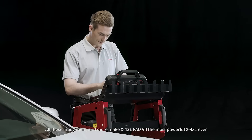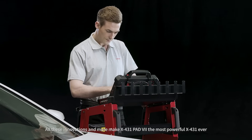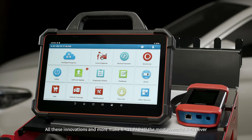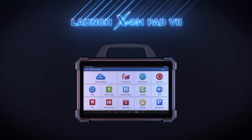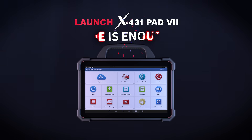All these innovations and more make the X431 Pad 7 the most powerful X431 ever. X431 Pad 7 — one is enough.